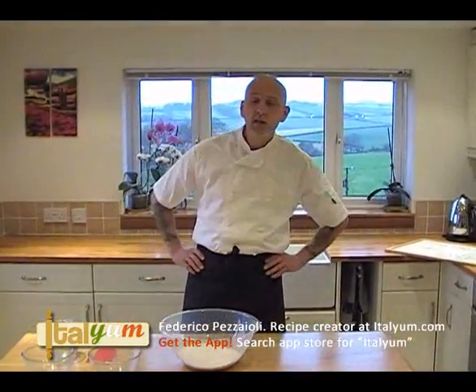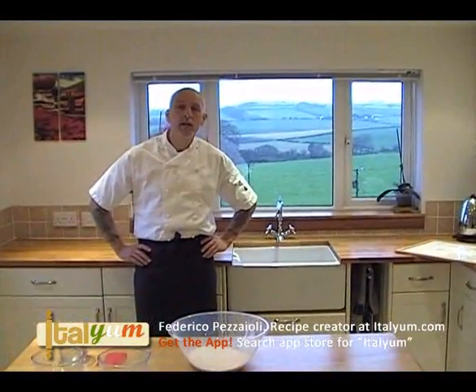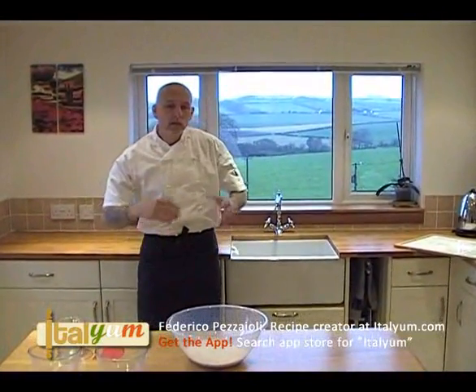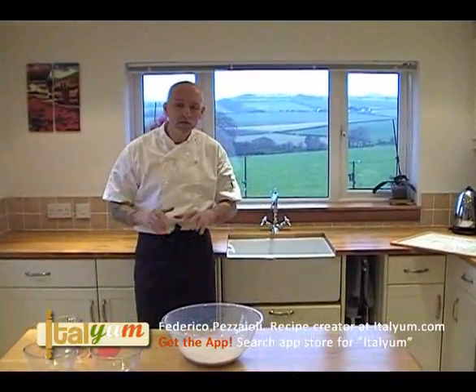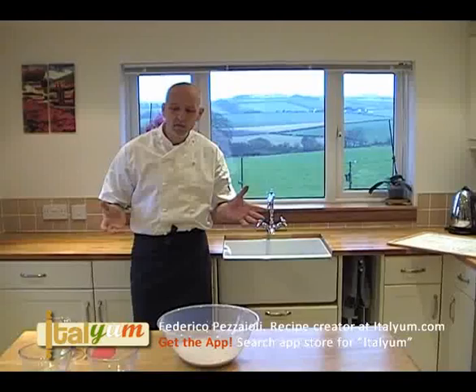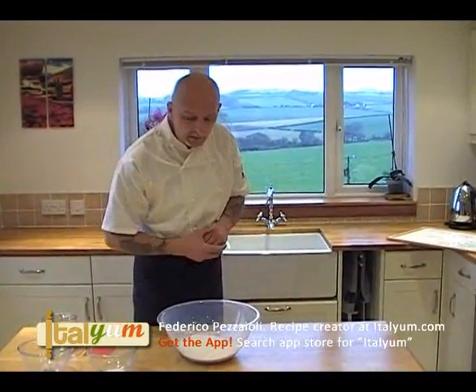Hello! Today I would like to show you how to prepare pizza dough. The aim of this video is not cooking or topping the pizza, it's just to show you how to prepare a very simple pizza dough.